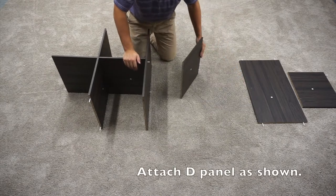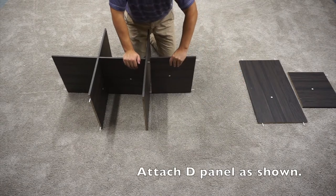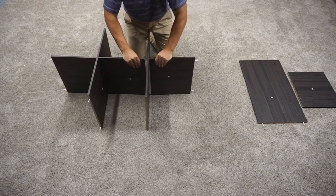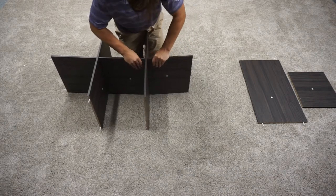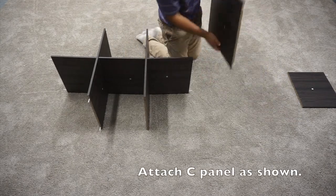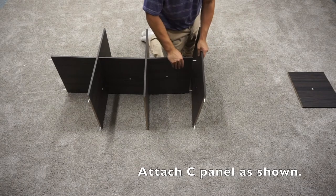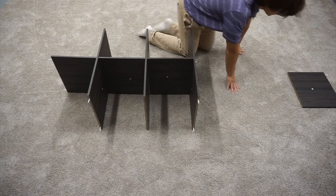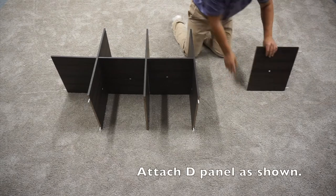Then attach this other D-panel, then this other D-panel and a C-panel, and then your final D-panel.